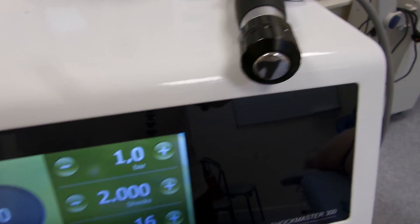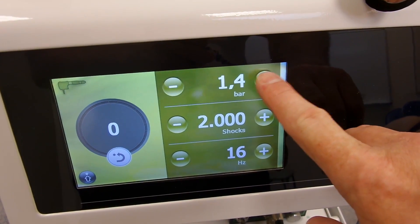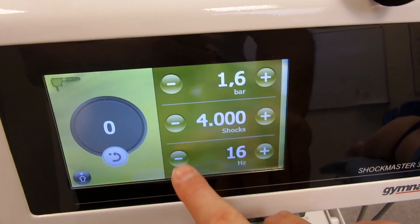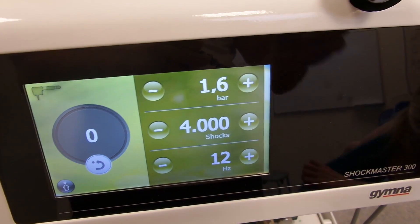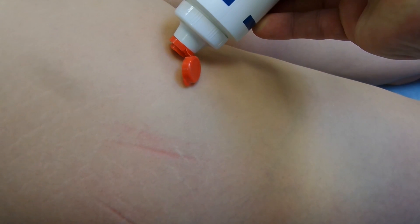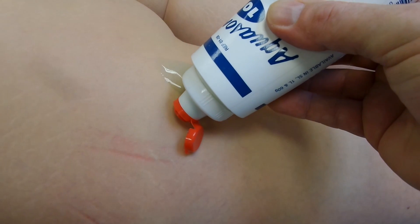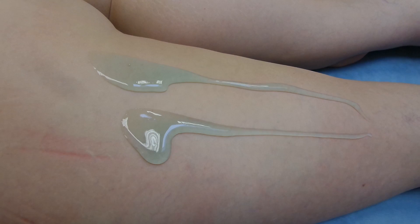To treat cellulite using shockwave, we're going to use a 20 millimeter head in this case, though you could use a 35 or 30 millimeter head — really the bigger the better. We're going for 1.6 bar, which is a commonly used setting in the literature. 4000 shocks will generally cover the back of the thigh, and we're going for 12 hertz. You'll need plenty of ultrasound gel or oil, as it will evaporate to some degree over the large treatment area.